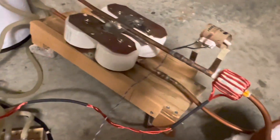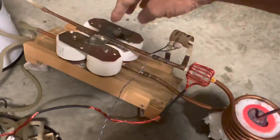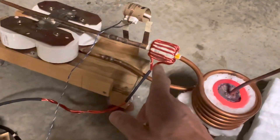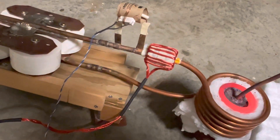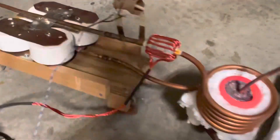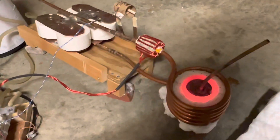The energy from this inverter is transferred to the tank circuit — these caps and this coil — via this transformer. This is a coupling transformer made of ferrite, covered in Litz wire, with about 14 turns of Litz wire on it.